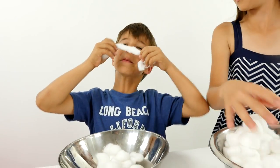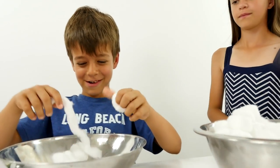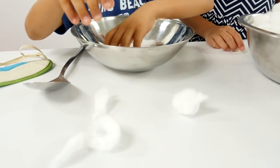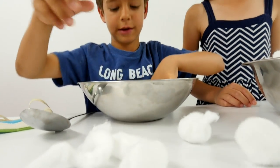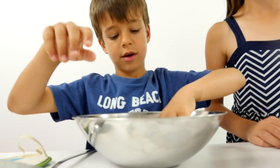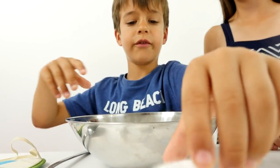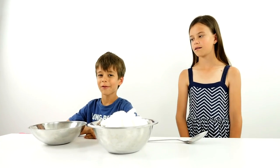Beard. Okay, let's count. One. One beard. Two. Three. Four. Five. Six. Seven. Eight. Nine. Ten. Eleven. Twelve. Thirteen. Fourteen. Fifteen. Fifteen cotton balls!